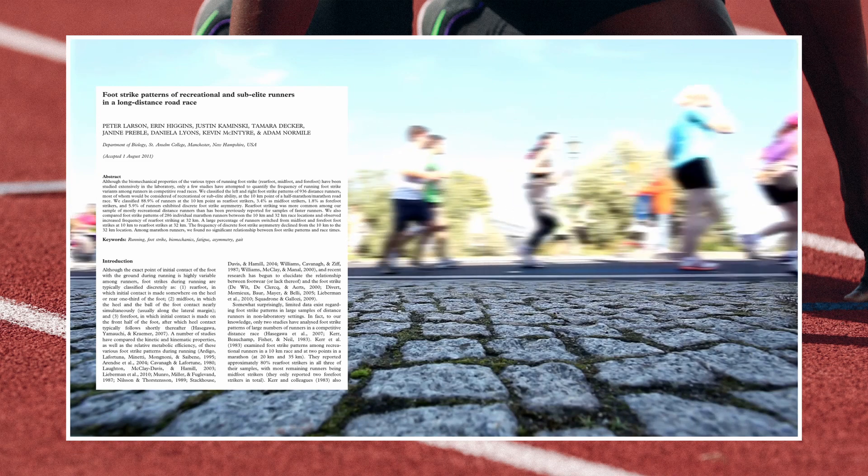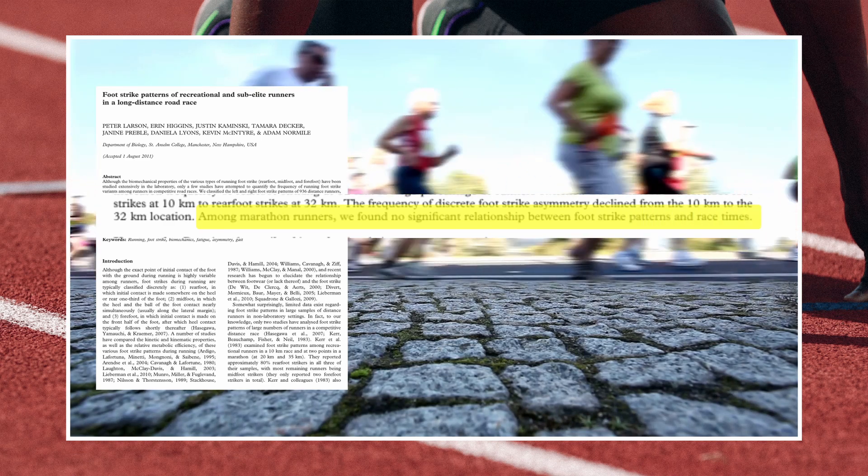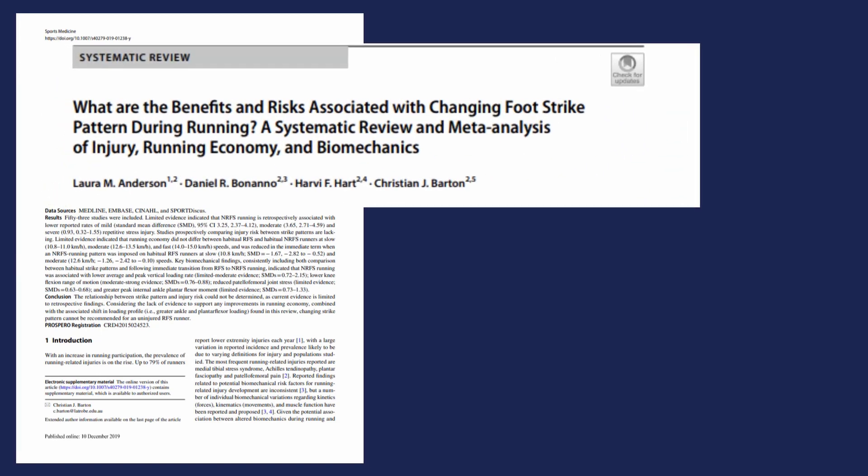Next is the discussion around efficiency. Going back to the Larson marathon paper, they concluded that among marathon runners, there was no significant relationship between foot strike patterns and race times. Moving to something more robust, a large systematic review and meta-analysis titled 'What are the benefits and risks associated with changing foot strike pattern during running?' examined injury, running economy, and biomechanics across 53 studies, compiling all the data to reach conclusions.